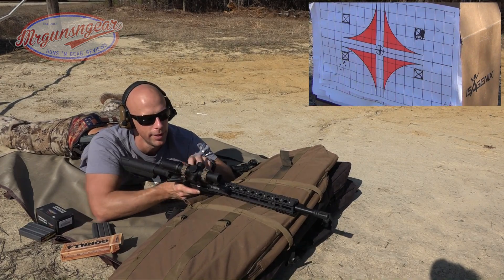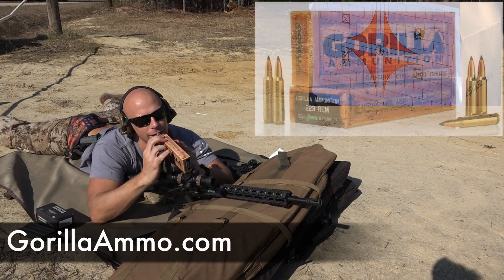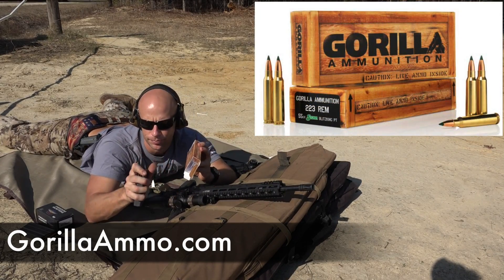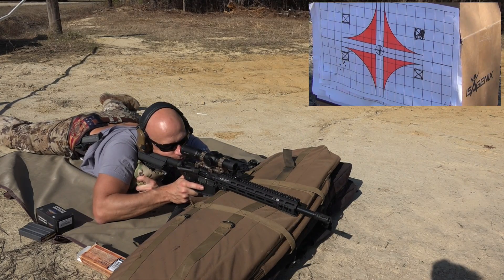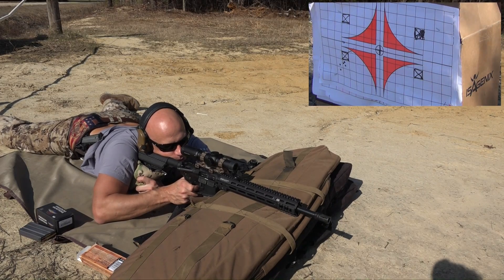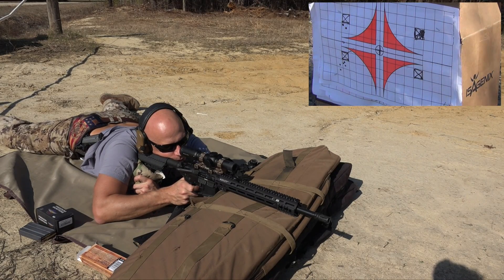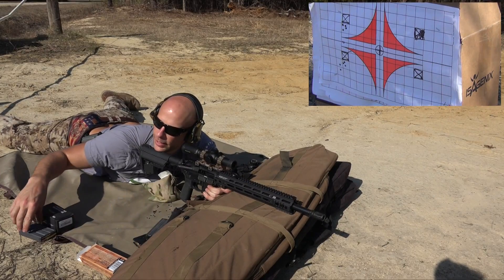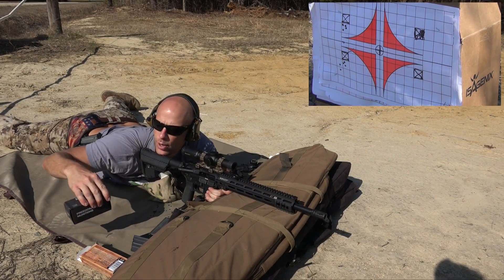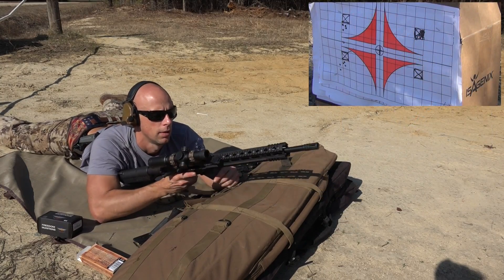All right, so that was the M193. Next up we have some Gorilla Ammunition 55-grain — this is their Sierra Blitzking bullet, been very consistent as you guys who watch the channel know. And lastly we have some 69-grain Freedom Munitions hollow point boat tail stuff — supposed to be relatively accurate, so 69-grain, a little bit heavier weight. We'll see how those groups look.